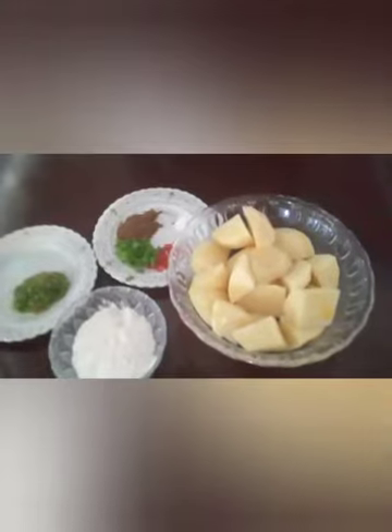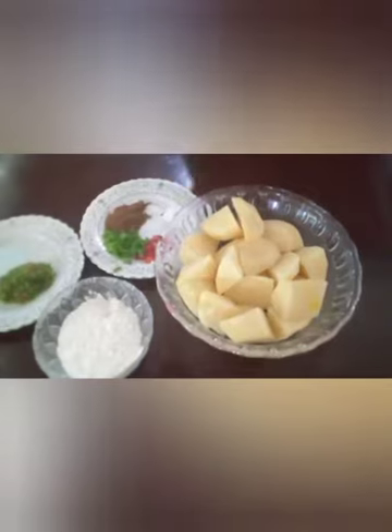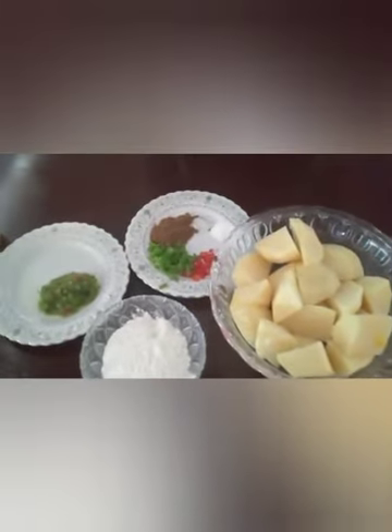Hi guys, welcome back to my YouTube channel, it's your girl Sherian, and today I'll be making some potato balls with mango and cucumber sour. This is my ingredients for my recipe — I have two pounds of potato, one teaspoon gyro, one pepper, half teaspoon salt, shallot, two teaspoon blend seasoning.